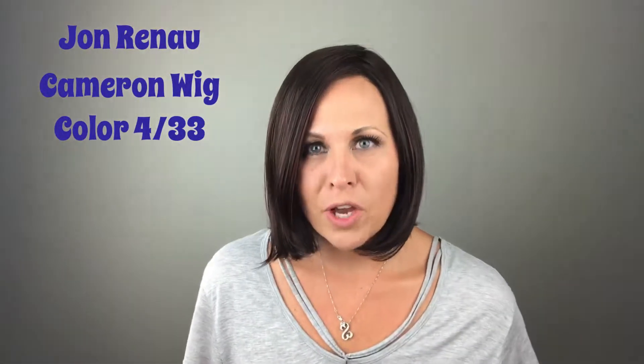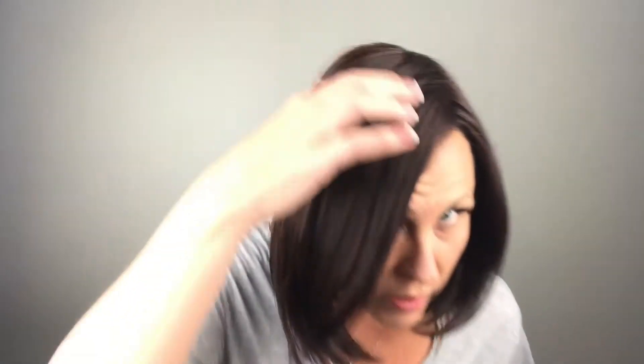Hi everyone! I am so excited to share with you today the John Renault Cameron wig. Not only does this color 4-33 look so beautiful, but she has a lace front and a full monofilament top, so you can part her in any direction. She is a 100% hand-tied cap.